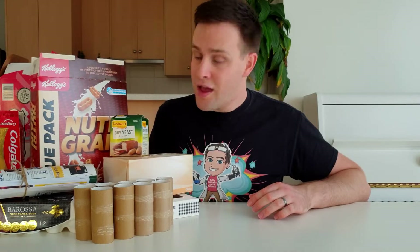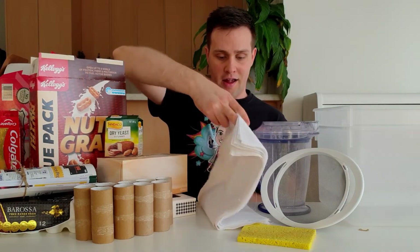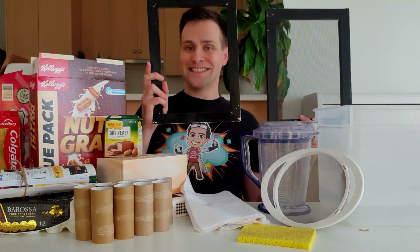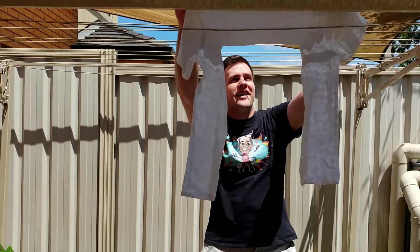To do this at home you'll need some used paper or paper products, two large containers, a blender, a sieve, a sponge, pieces of cotton, and a mould and deckle. I cut these pieces of cotton from an old bed sheet and these pieces from a t-shirt — they will work perfectly.